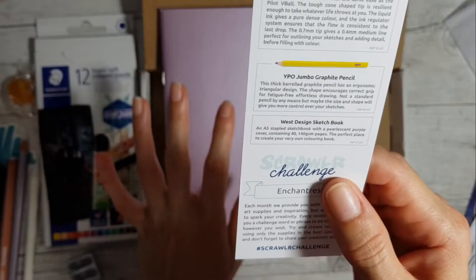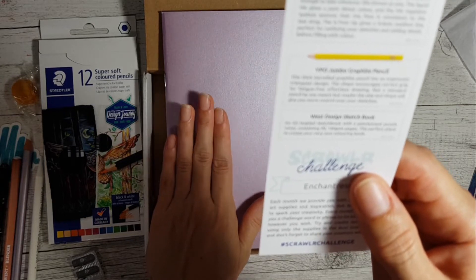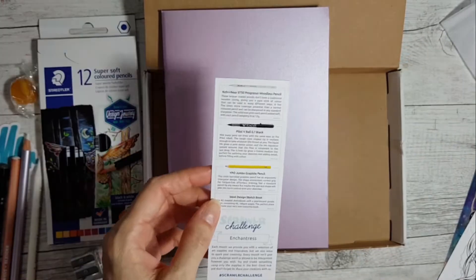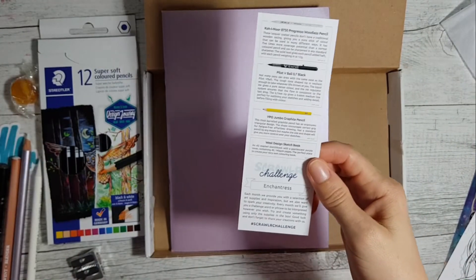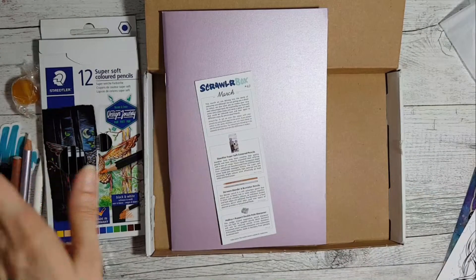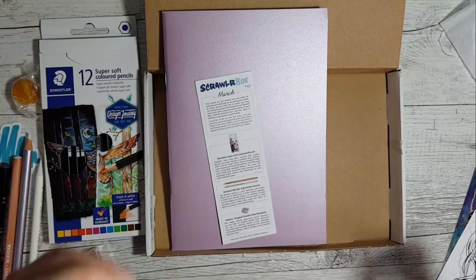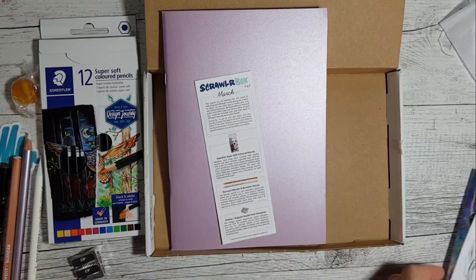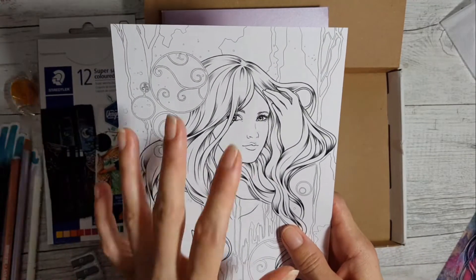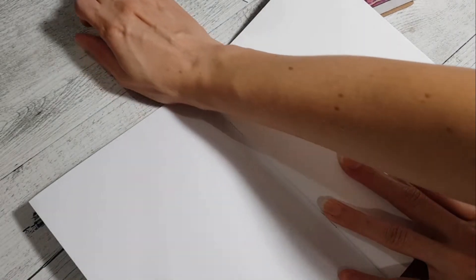We've got a West Design sketchbook - an A5 staple sketchbook with a pearlescent purple cover containing 40 pages at 140 GSM to create your very own coloring book. We are creating a coloring book! The challenge word is 'enchantress.' I'm going to go away and work out what the hell I'm going to do, because I don't draw a lot of people unless they're in monster form - so this is definitely going to be a challenge.